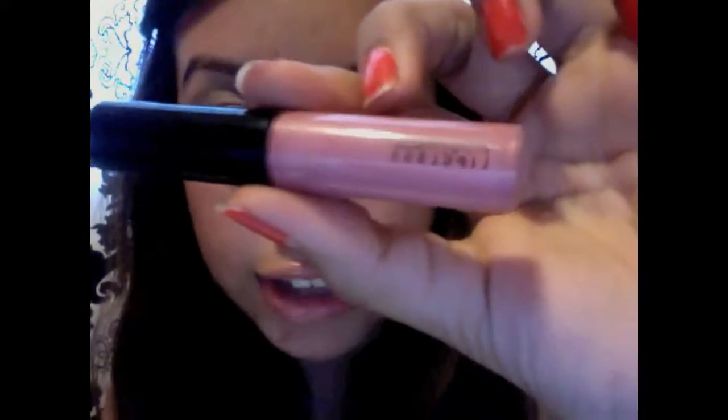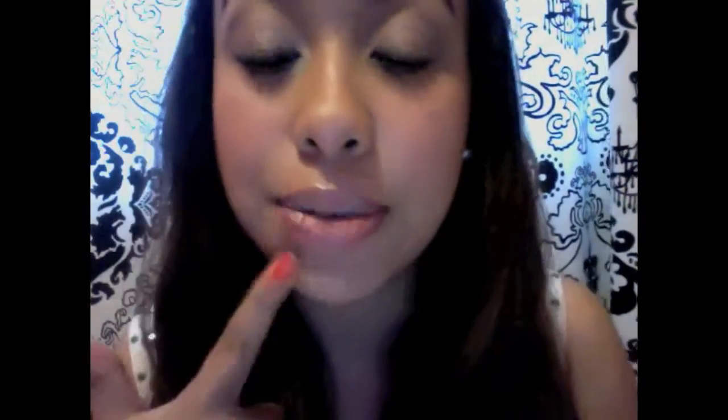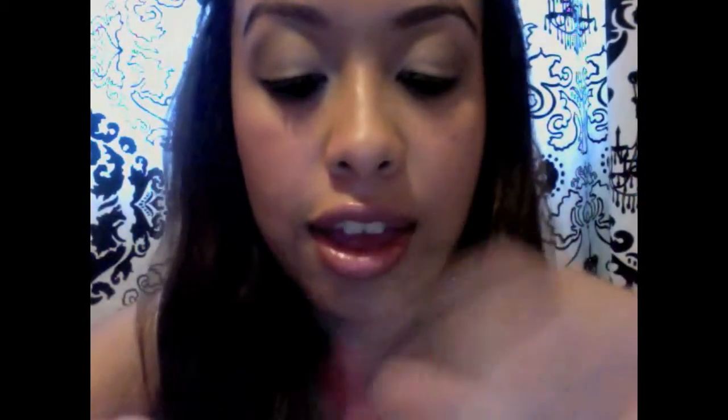Then I'm just going to grab a little bit of lip gloss. I'm using MAC's Lip Gloss in Cultured — it's the one I'm wearing right now. And this is how it looks: a nice pink peach color.